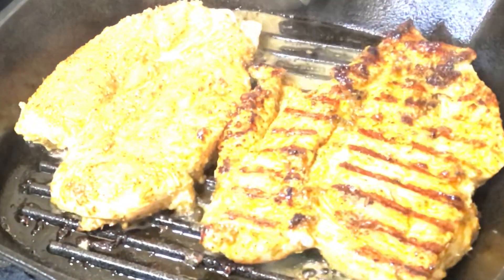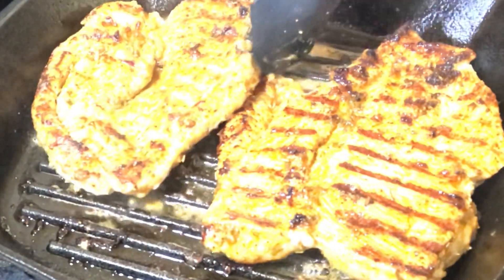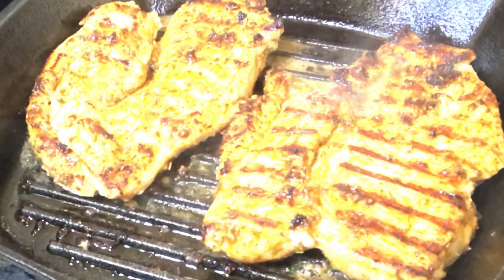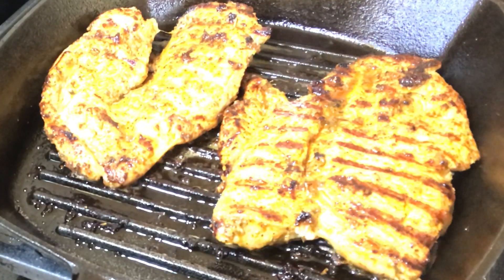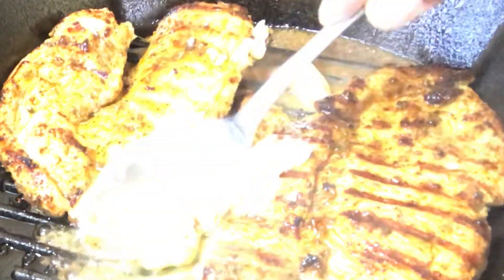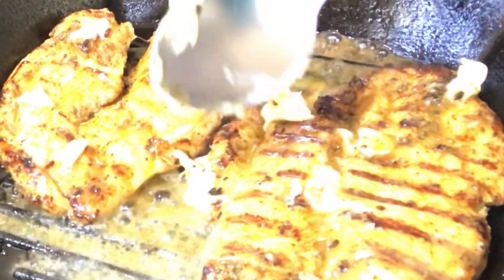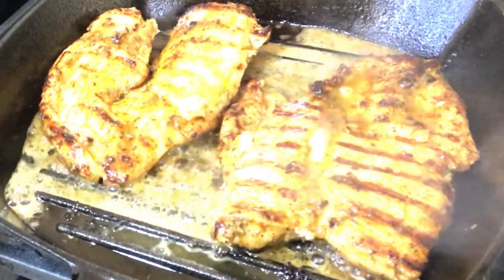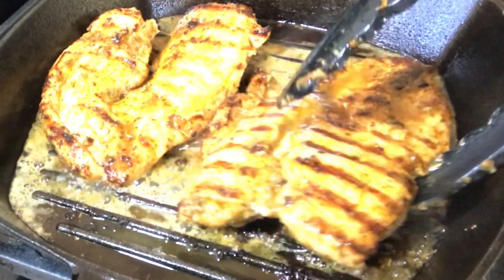After one and a half minutes I'm going to flip them over — look at how beautiful this chicken breast looks. Now I'm going to add a little bit of butter, just for extra flavor and to give that chicken breast its juiciness. Add at least one tablespoon of butter into the pan and rub it all over the chicken. Then I'm going to flip the chicken again — all within a total of three minutes cooking time.